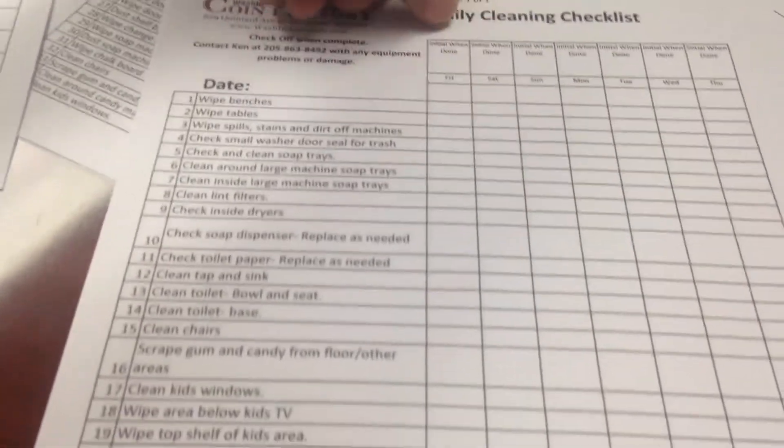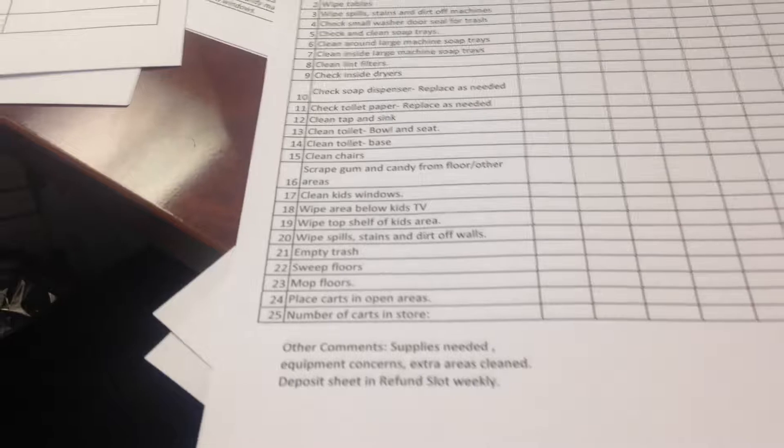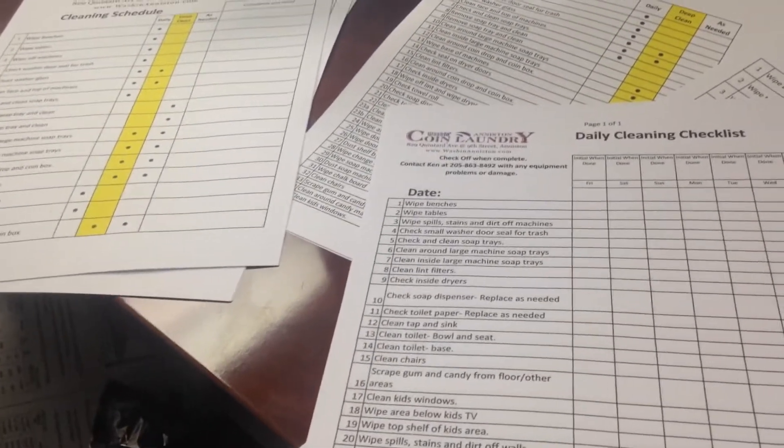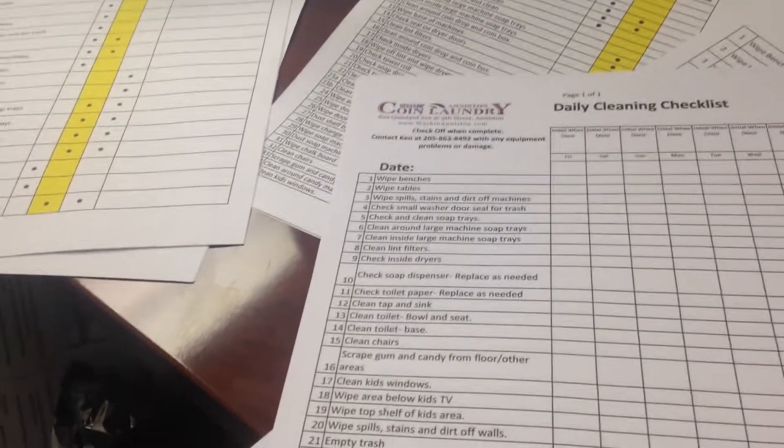It's stated up here — they're going to initial it each day and check off that it's done. You see these a lot in restaurant restrooms, Walmart restrooms, any other stores, just to make sure things are getting done and somebody's going through.